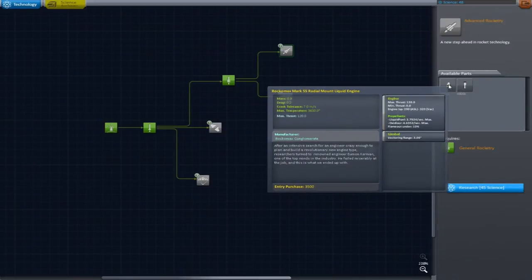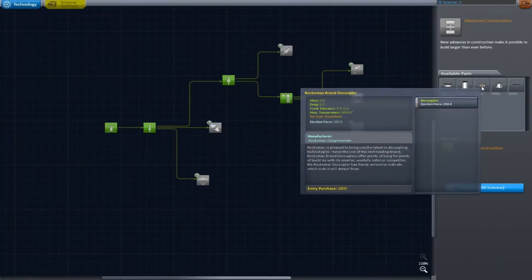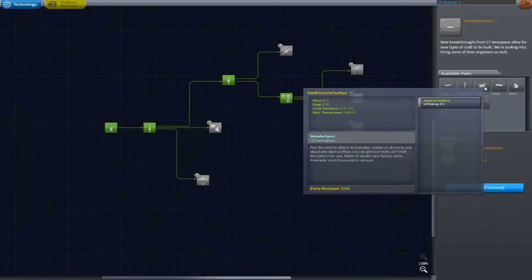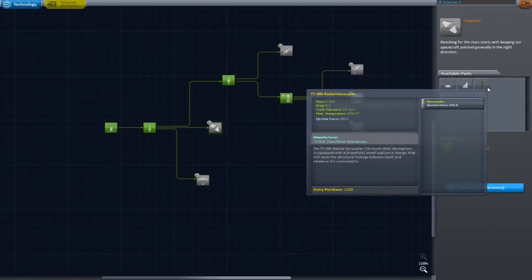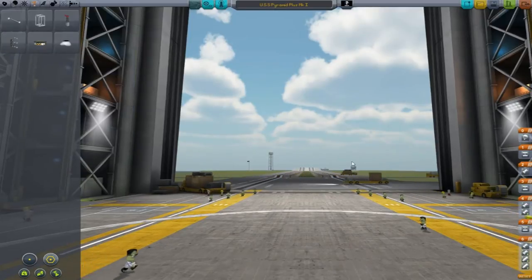What does this do — liquid engine, a huge fuel tank. Let's do this one because it will give us some helpful parts. We only have three left. Fueling system, advanced construction — there's another brand adapter. Aerodynamics, control surfaces, jet fuel, air intake — I guess that's more for jets. And this one has an aerodynamic nose, wing tip, radial decoupler. Let's go back to build — actually, how do I use these guys? I'm going to do some reconstruction and I'll be back in a minute.